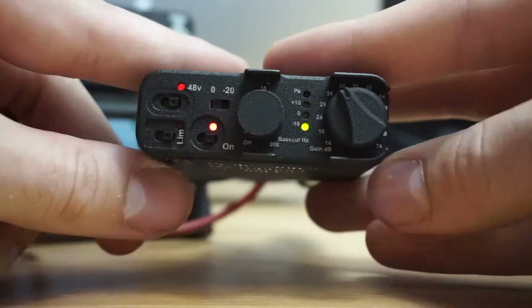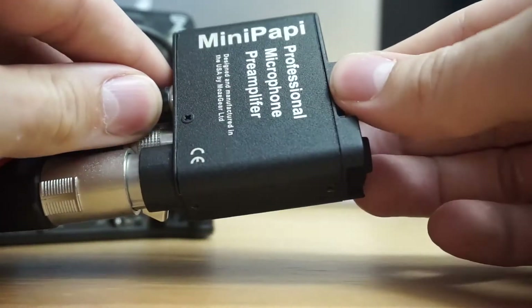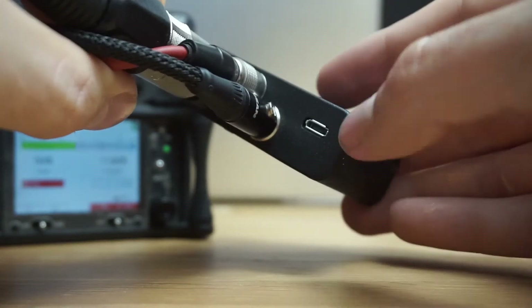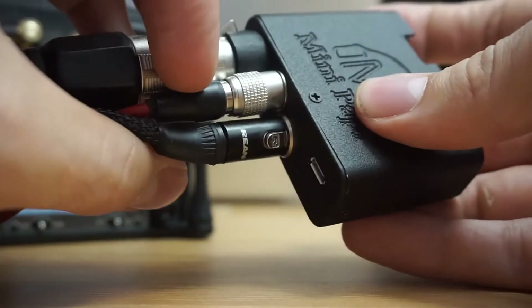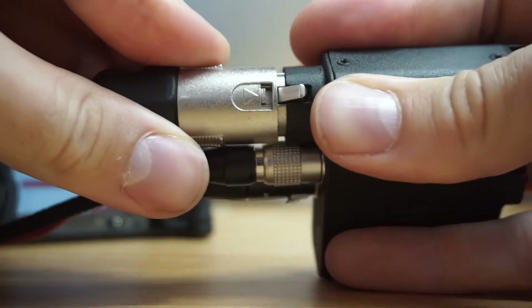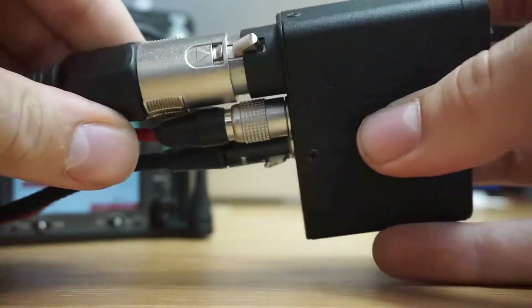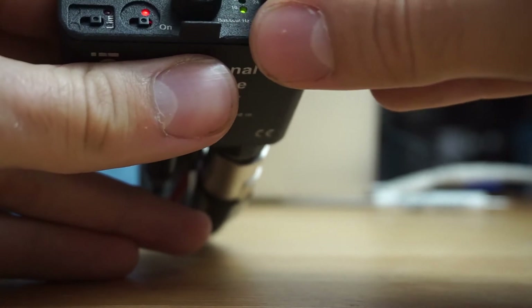This is the most up-to-date version of the Mini Pappy. You might have seen a few — they brought out one last year and there have been a number of different changes, mainly the USB powering that's been added, which I think is a really nice touch. It comes out of a TA3 and goes in via an XLR, which is nice, although the XLR has a bit of a jiggle in it, but that seems to be okay.